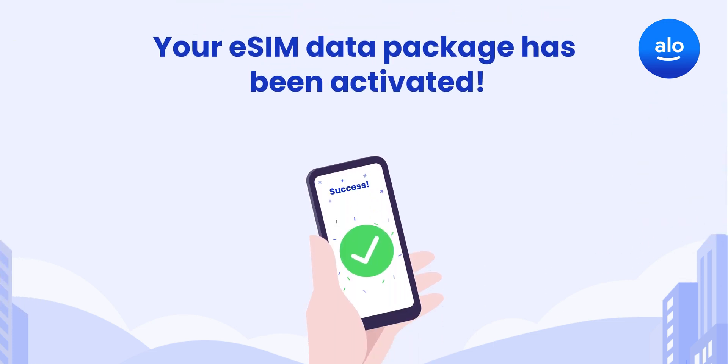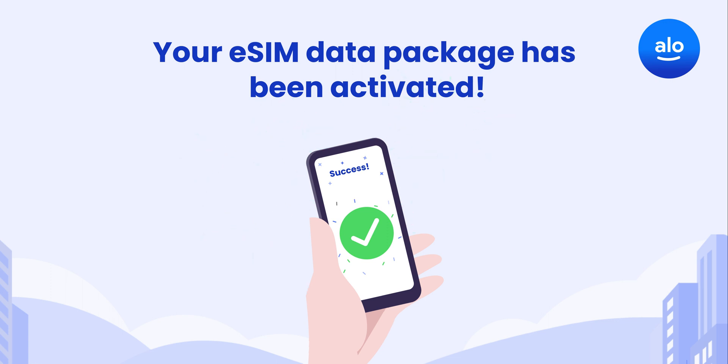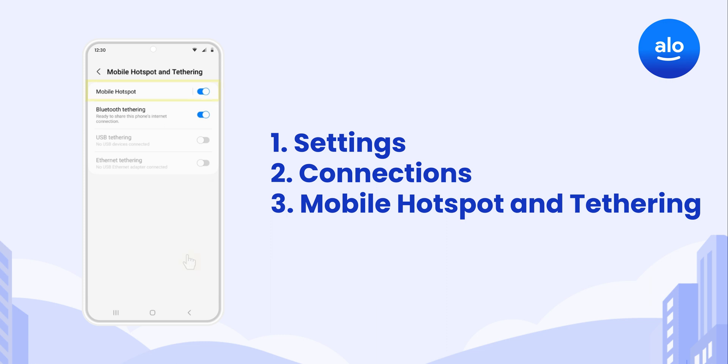Congrats, you did it! Your AlloSim data package has been activated and your data is ready to use. If you want to use your AlloSim data for hotspotting or tethering, go to Settings, Connections, then Mobile Hotspot and Tethering to make sure these options are toggled on.